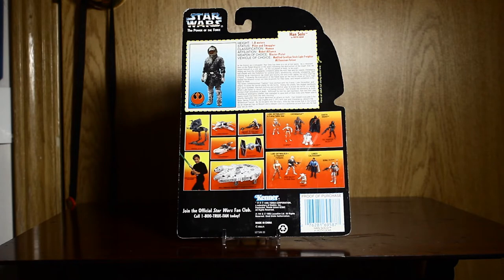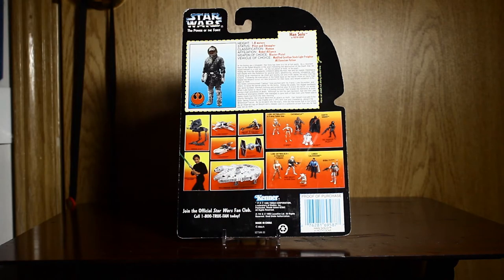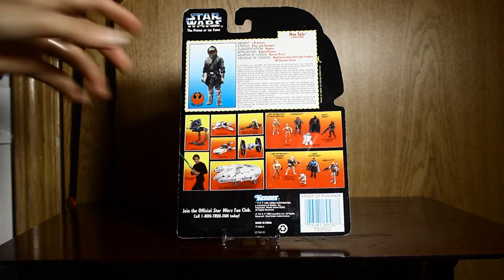From Series 2 it doesn't show the figure we're looking at, which is kind of weird. Wait — in Series 1 it shows the TIE Fighter pilot. And actually it shows this figure we're looking at. In Series 2 it shows this figure, which I'm pretty sure is Series 3. It shows Series 1 vehicles, and then the AT-ST and the speeder bike. And it shows one of the lightsabers. This is even more confusing. We'll look at that later, I guess.